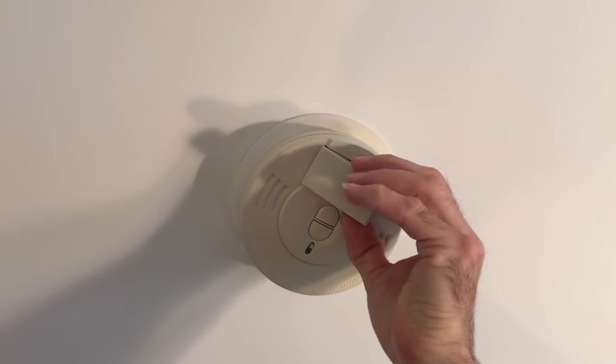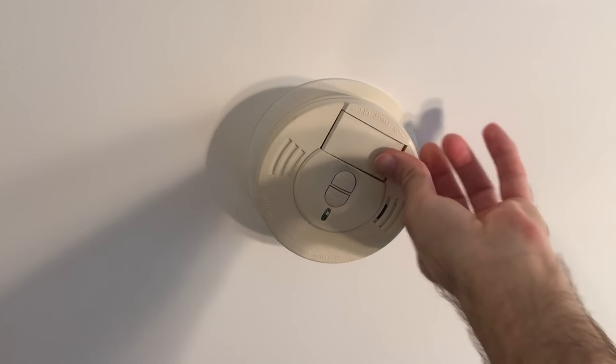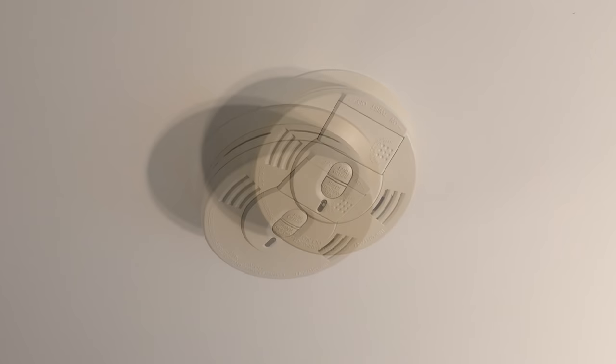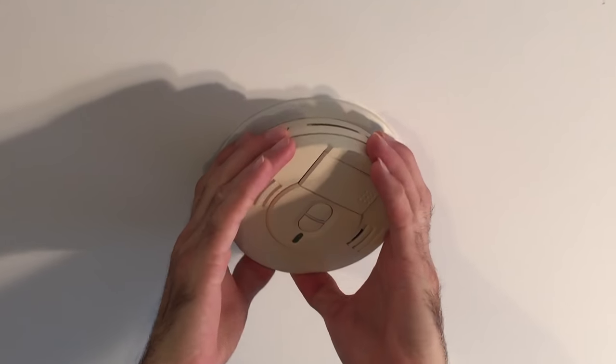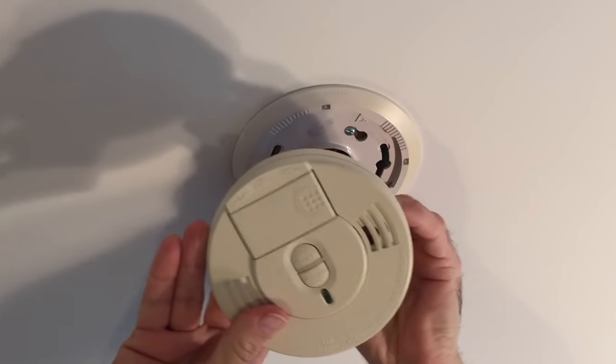First, try to replace the old battery with a new battery to see if that will stop the smoke detector beeping. If your smoke alarm continues its periodic chirping, it likely built up dust within the smoke detector, which must be cleaned out.